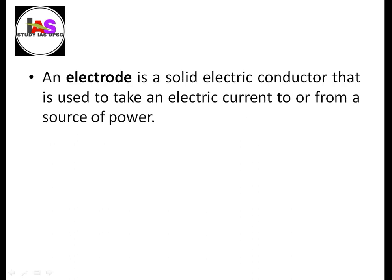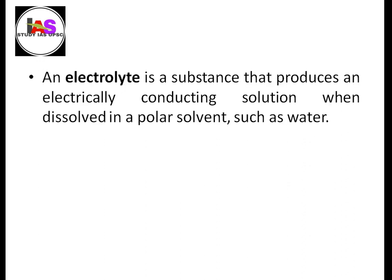The electrode is a solid electric conductor used to carry electric current to and from a source of power, producing energy through electric current flow. The electrolyte is a substance that forms an electrically conducting solution when dissolved in polar solvents such as water.